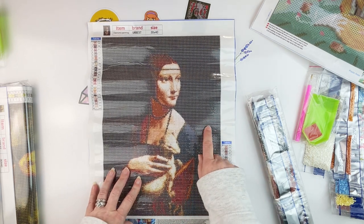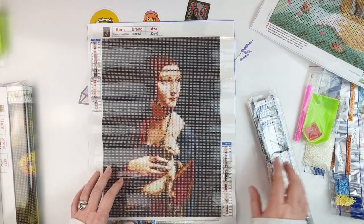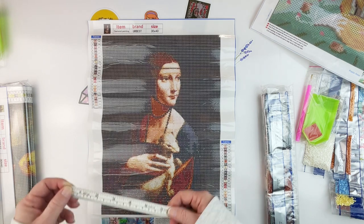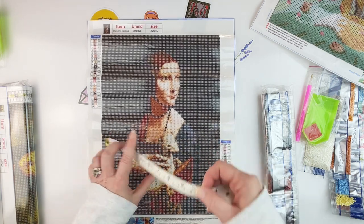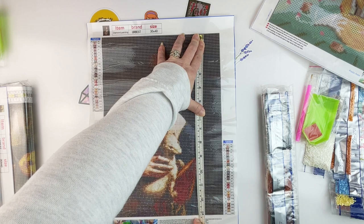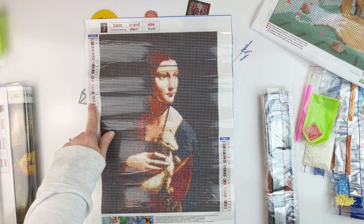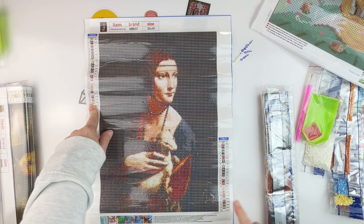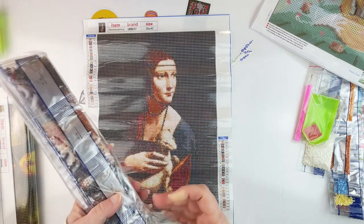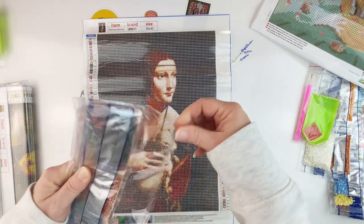This one has a lot of black — the whole background is black — and then a figure kind of coming out of the shadows. It says it's a 30 by 40, but measuring it, it's actually 24 by 34. We have a schematic on both sides and DMC codes on the painting. Both kits together were $9.99, so about $4 and some change each.